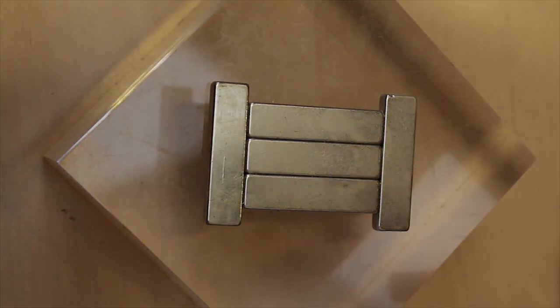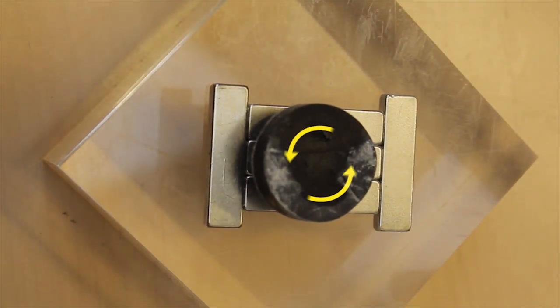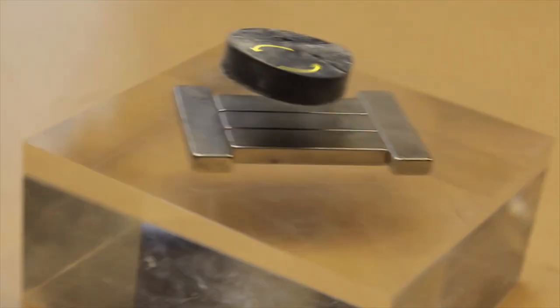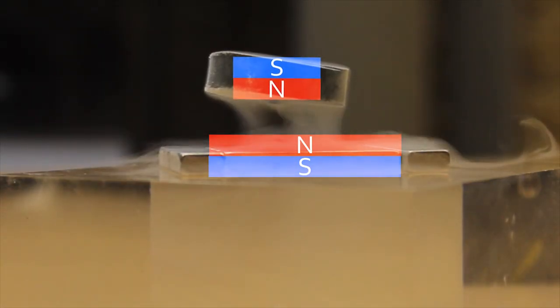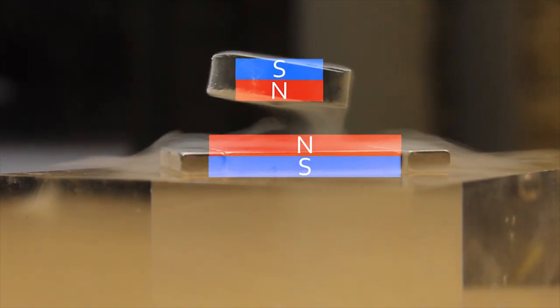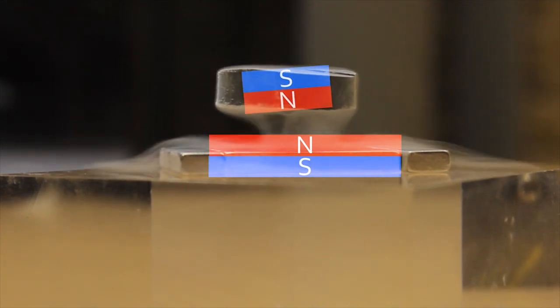When the superconductor is brought near to a magnet, a current starts to flow inside it, and that current will always be set up in such a way as to create the same magnetic pole as the magnet it's brought near. So say it's brought near a north pole — another north pole will be set up inside the superconductor. It acts a bit like a magnetic mirror. The two north poles repel, and thus the superconductor can defy gravity and levitate. And the current that's keeping it there will flow forever and ever, so it'll just keep floating.